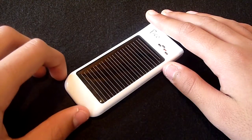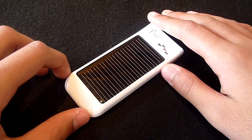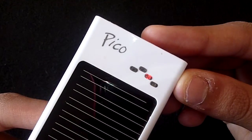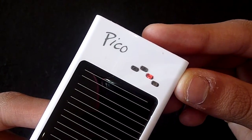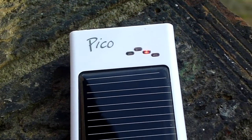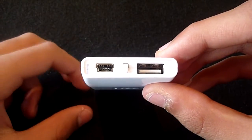As you can see on the front, we have the solar panel. What's great about the Pico is that it's able to deliver power in all daylight conditions. Just above the solar panel we have four LEDs, and one will light up when exposed to daylight conditions.